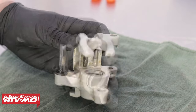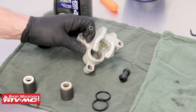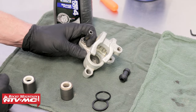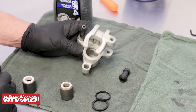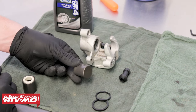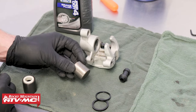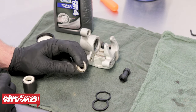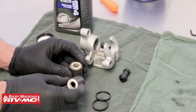Before we begin reassembly, we want to make sure we give everything a really good inspection. Inspect the inner diameter of the caliper's body for any pitting, scratches, or extreme oxidation — if any of those are present, you will want to look into replacing your caliper body. Also inspect the caliper's piston for scratches, pitting, or excessive oxidation. Ours is damaged where it makes contact with the brake pad, so we're going to go ahead and replace it with a new piston.